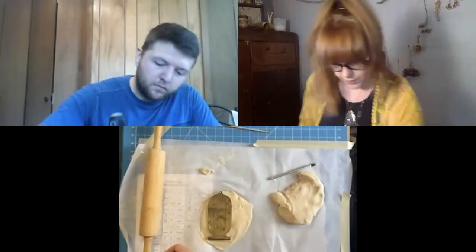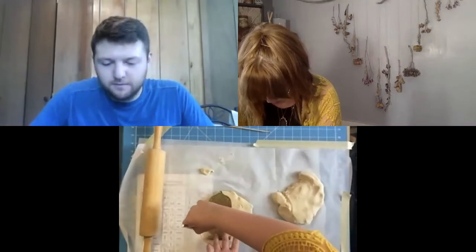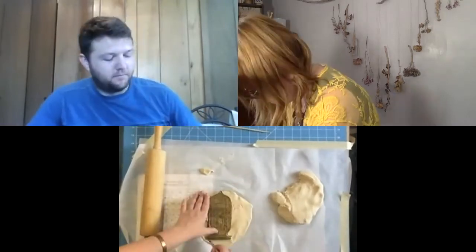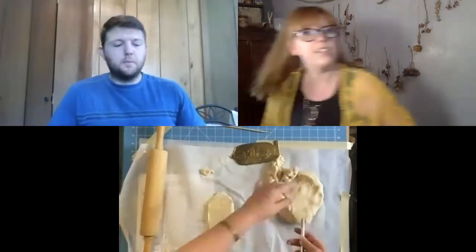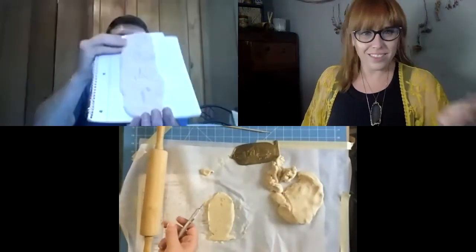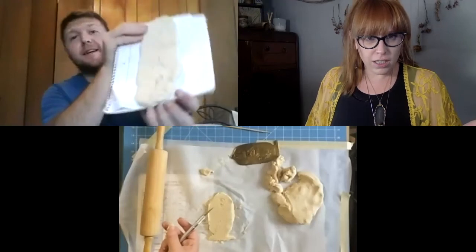I'm fairly satisfied with mine, so I'm going to go ahead and cut it out. Mine's a little bit bigger than I anticipated, but it looks cool — and as long as it looks cool, that's what matters!